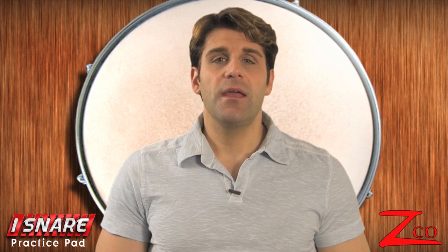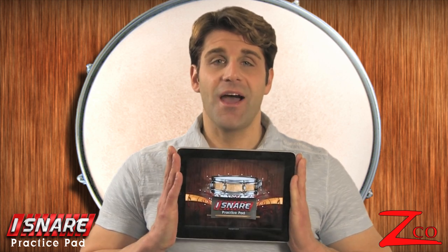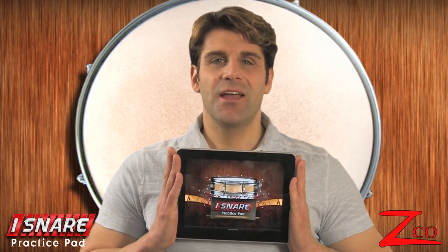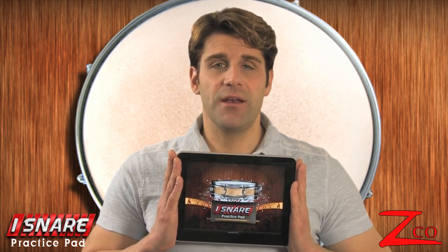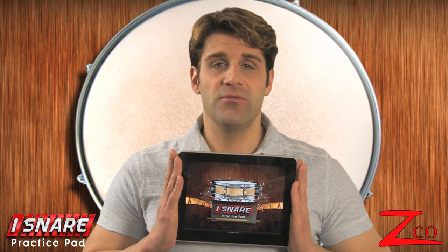I'm Eric, and I've been a drum teacher now for over 20 years. I decided to make an application called the iSnare Practice Pad to help percussionists practice their skills and for anybody that wants to learn the basics of the snare drum.